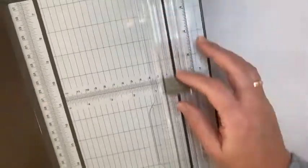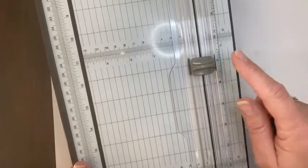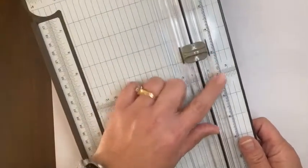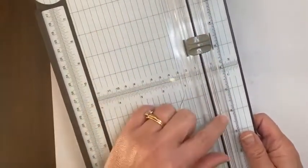I use the scoring blade a lot when I'm making little boxes or anything with a special fold in it. It's so handy to have that scoring blade right there that you can line up, use the measurements, and score from one point to the next.